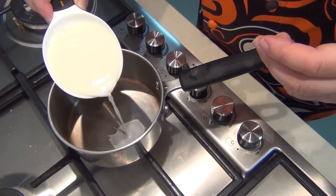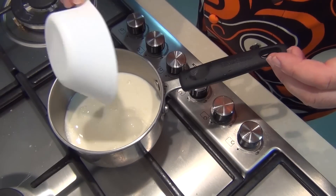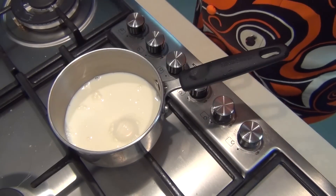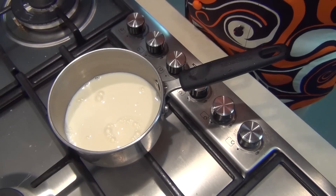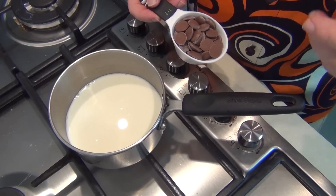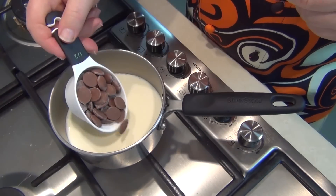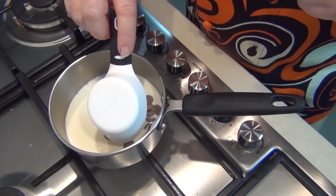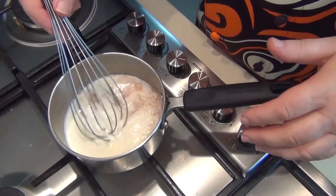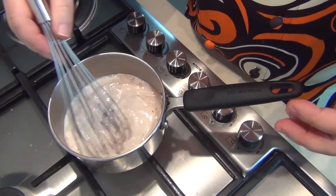To start our chocolate milkshake, I want to warm one cup of full cream milk in a small saucepan. Now it's one cup of milk per milkshake, so if you want to increase the numbers, double or triple what I'm doing now. In order to get a really great chocolate milkshake, I'm using real chocolate — about 100 grams, that's about 3 ounces, of whatever chocolate you like, just your favourite. We're adding that into the milk on a low heat, which is going to allow the chocolate to melt, making a wonderful chocolate milk.